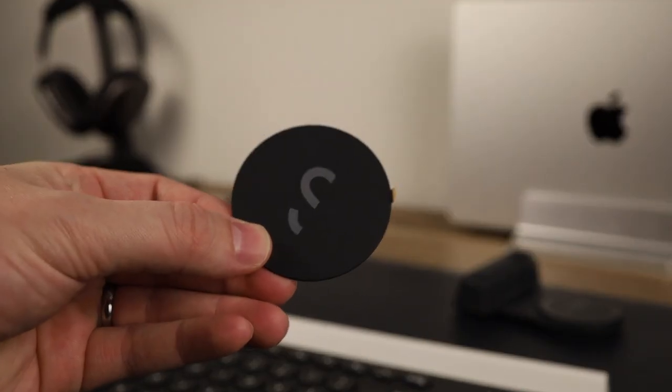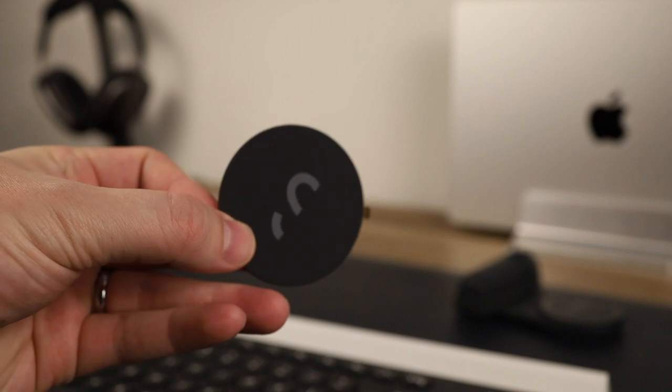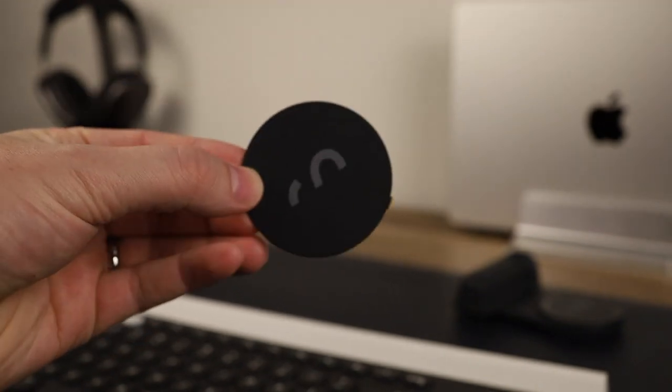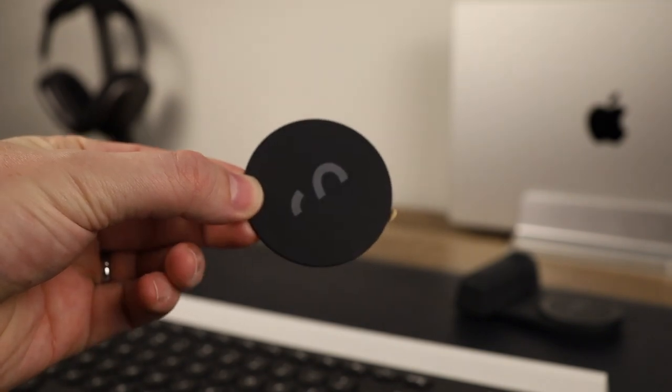If you don't have an iPhone that supports MagSafe or you have an Android phone, the Snap Grip actually includes a little plastic magnetic attachment that you can stick on the back of your phone with some adhesive. It's plastic in the center so you could still wirelessly charge your phone while using this attachment, but I'm not sure you'd easily be able to line up that sticker with the wireless charging pad on your phone. So although it could work, I definitely think this is more suited for iPhones that support MagSafe.